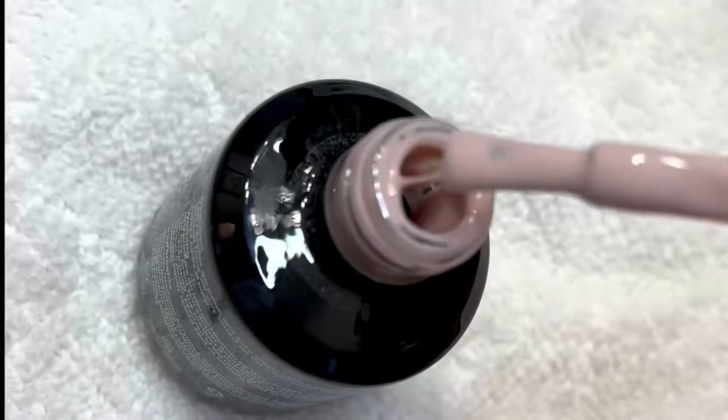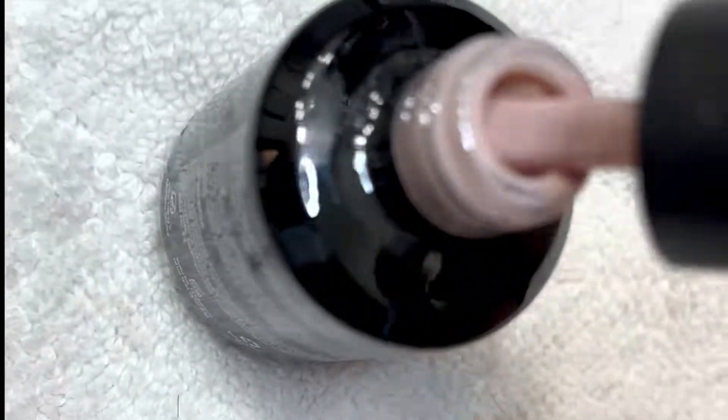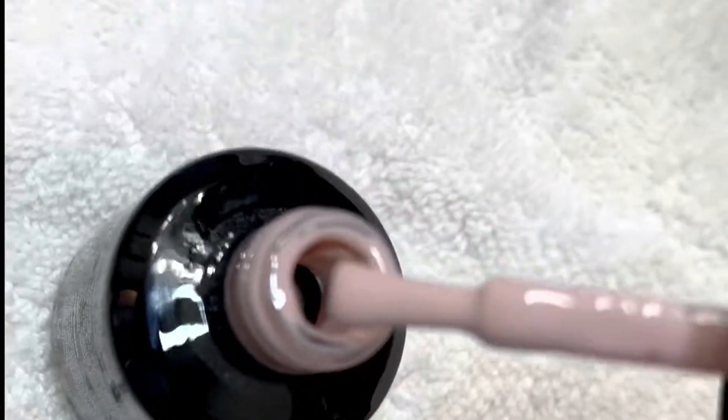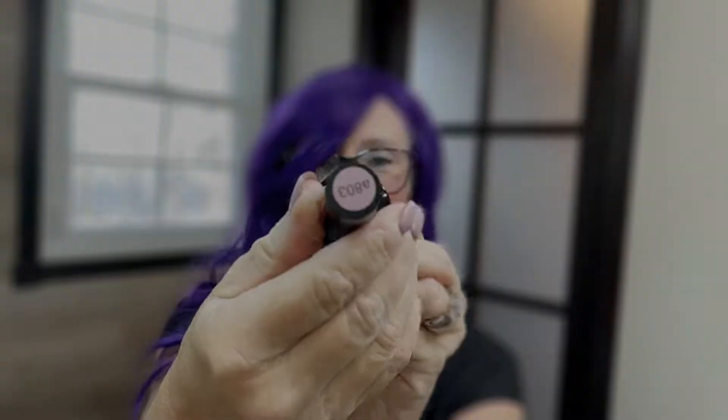I usually put on two to three super thin coats. This here is called Ballet Slippers — isn't it gorgeous? My camera doesn't like to zoom, but it's the perfect pinkish nude. I just absolutely love it.